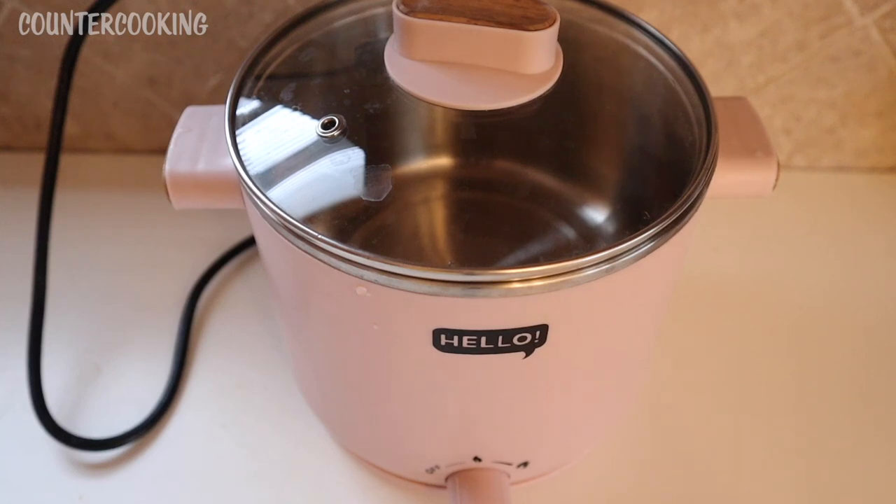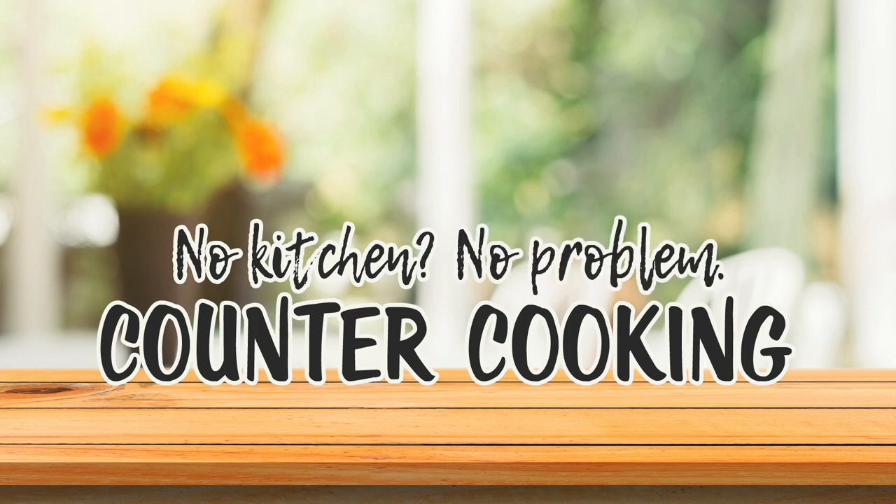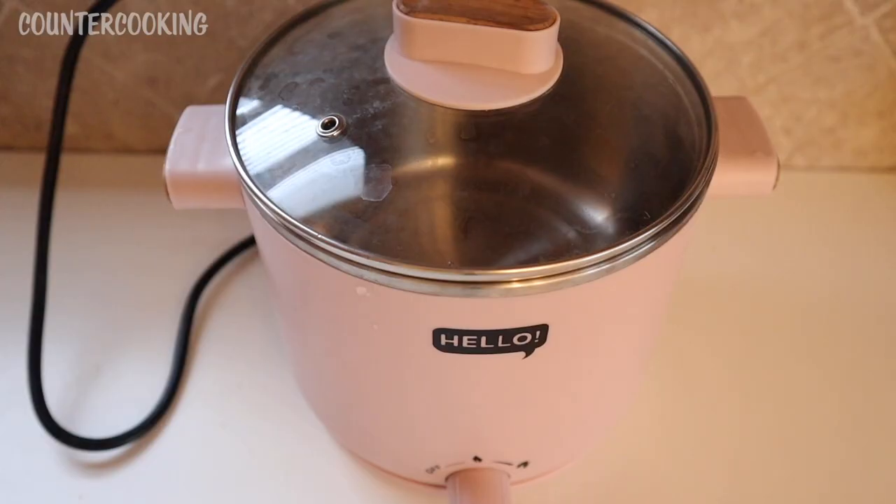I'm here with my Hello stainless steel multi cooking pot and I am making some curried eggplant — counter cooking, no kitchen, no problem. Yesterday I made some curried eggplant in this small appliance and it came out so amazing.